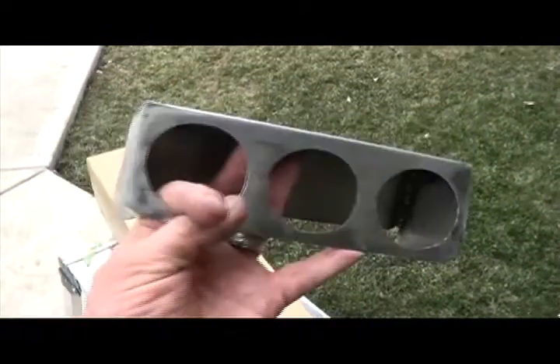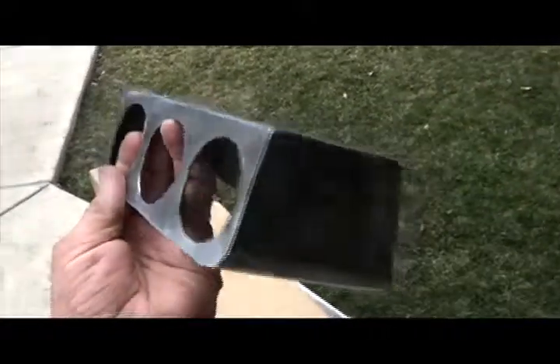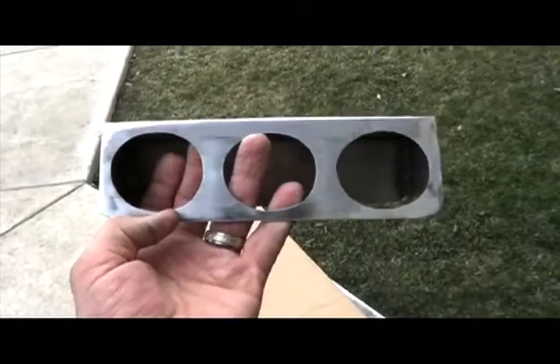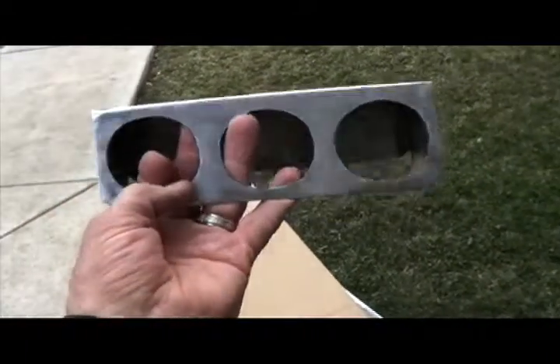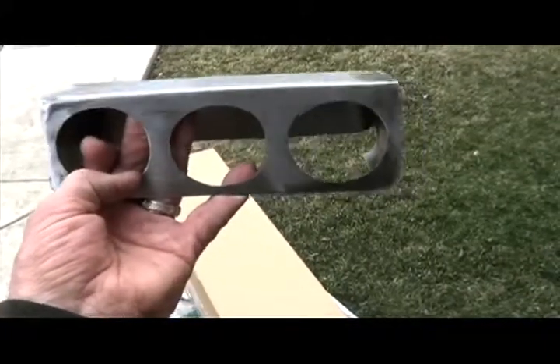Well, how does this look? It'll be pretty when I get it painted. It'll set right in there. I held it up in there and it fits good. I'm gonna leave the bottom open for airflow so it doesn't get hot in the gauges — they can't be seen anyway.